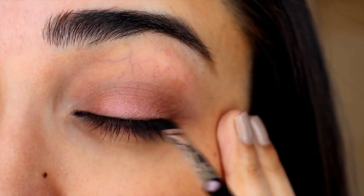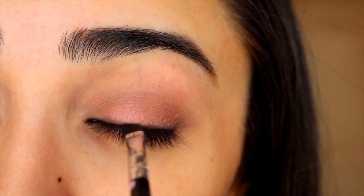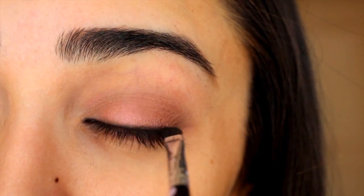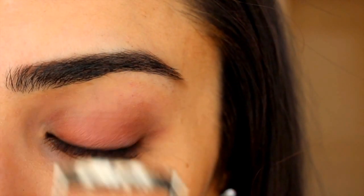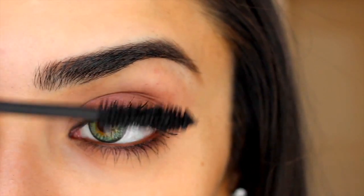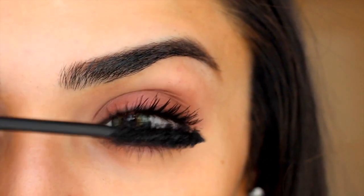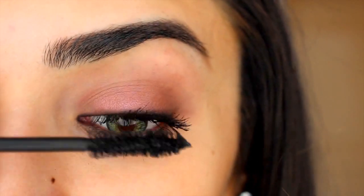Sometimes liner can look a bit harsh, so instead of using a pencil, I'm using the soft black eyeshadow and just pressing that as close to my upper lash line as I can and it's going to give you a soft unshaded look. This look is all about lashes, so I'm just curling mine and applying lots and lots of mascara — this is the Too Faced Better Than Sex mascara, it is my absolute favourite — and I'm applying it to the top lashes and the bottom lashes.